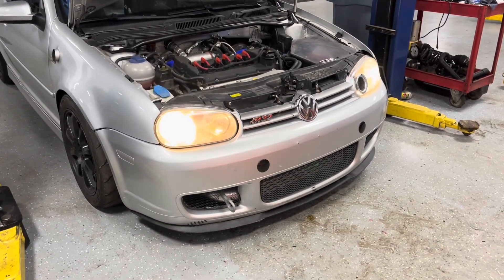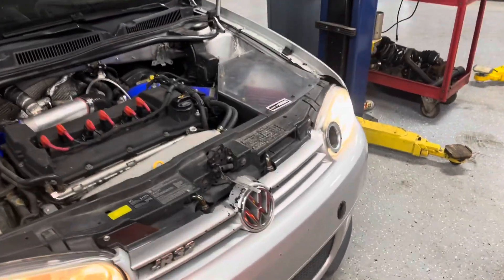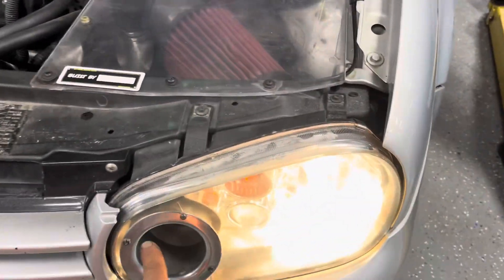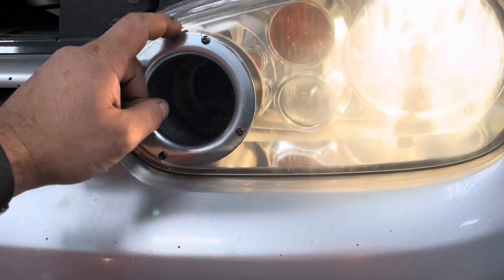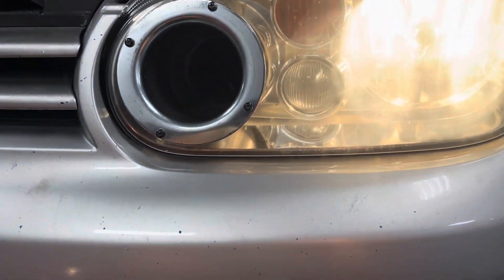I've been messing around with the R32 track car a little bit the last couple days. Yesterday I took a headlight and drilled a hole in where the high beam was to add this little duct.